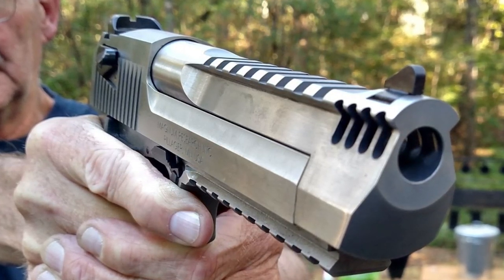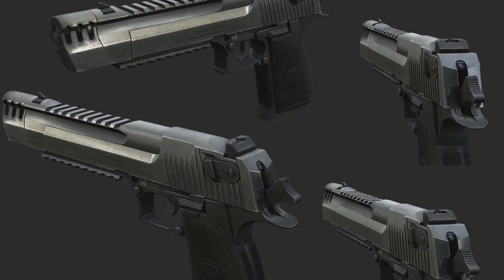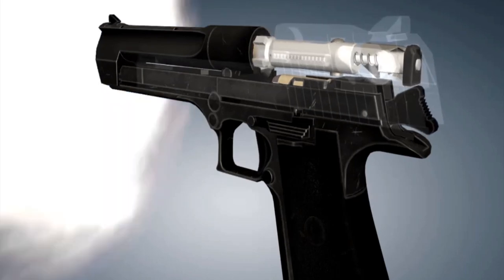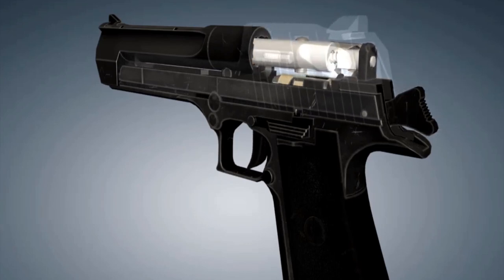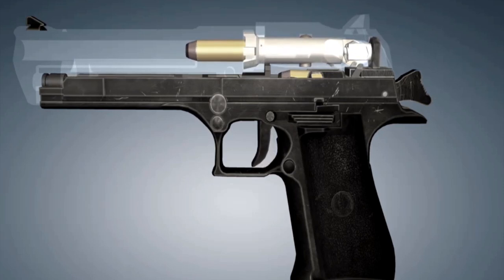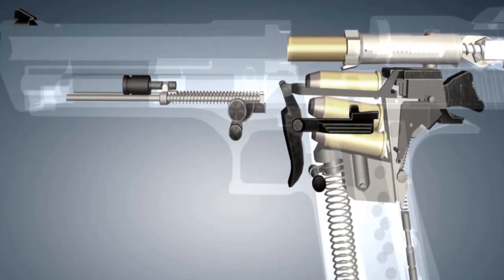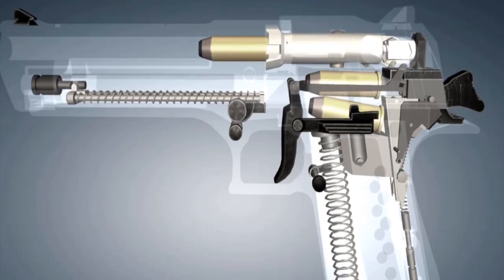Firing this pistol is a truly exhilarating experience, as the recoil sends a jolt of energy through your entire body. Now let's take a closer look at the design features that make the Desert Eagle so unique. It features a gas-operated system that utilizes the energy from each shot to cycle the slide and load the next round. Its massive size and weight help to mitigate the recoil, and the ambidextrous safety allows for easy operation by both left- and right-handed individuals.